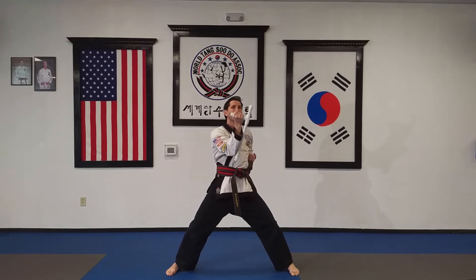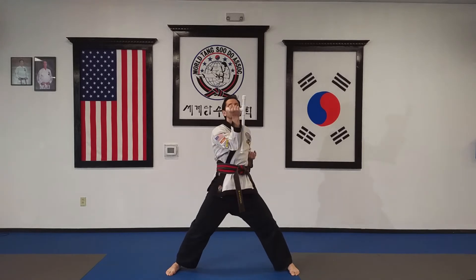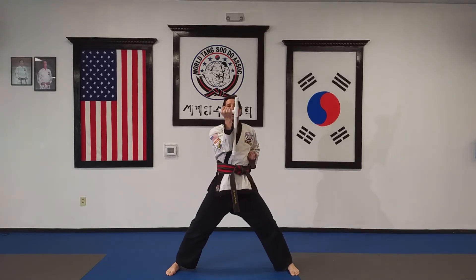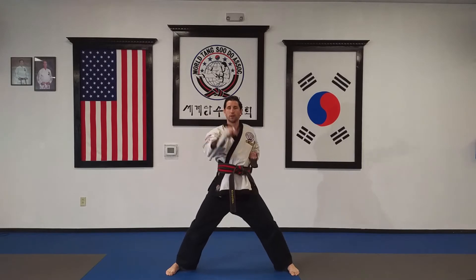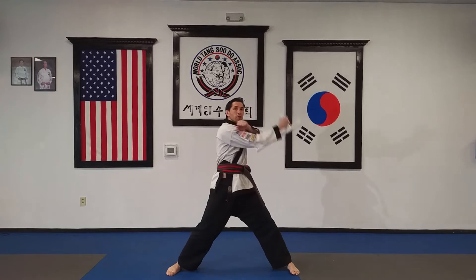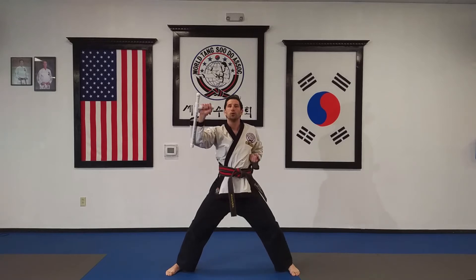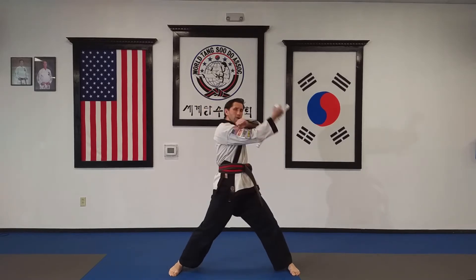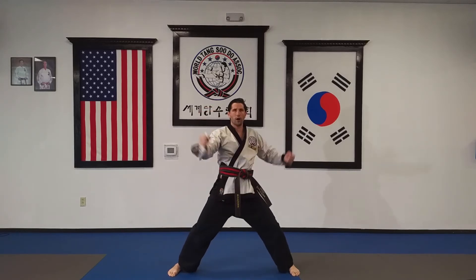Our inside-to-outside block is going to feel a little different because we want to try to use this edge whenever we can. On this one I'm going to cross my arms, and when I go to do the block I'm going to leave my palm facing outwards rather than how I would do it normally. That way I can use the edge of the tomfa. Blocking across — one, hop; two, hop; three, hop; four, hop.